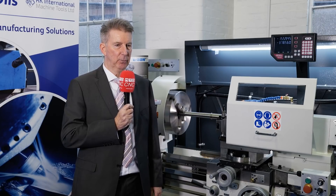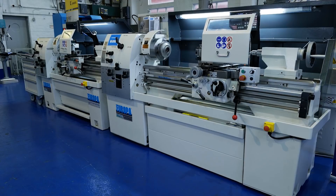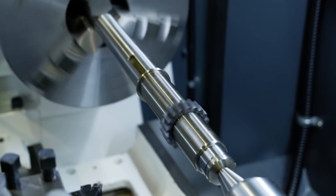As well as the lathe chucks, we also supply revolving centres, solid centres, and keyless chucks, which means when the customer gets this machine it's ready to go. With this partnership, we've learned that you will receive high quality machines with high quality products as standard.